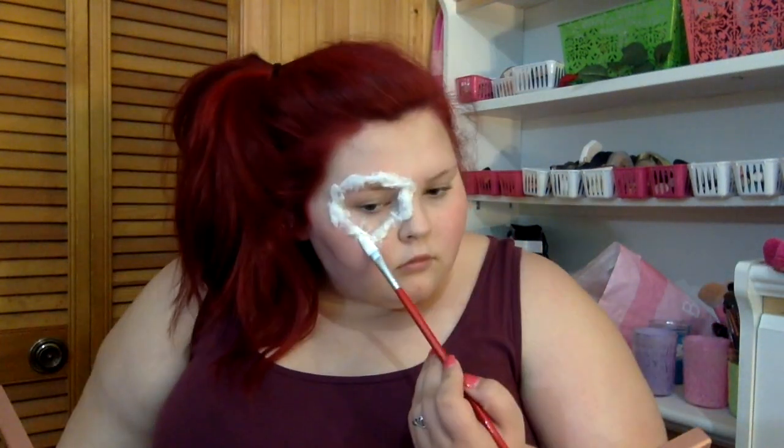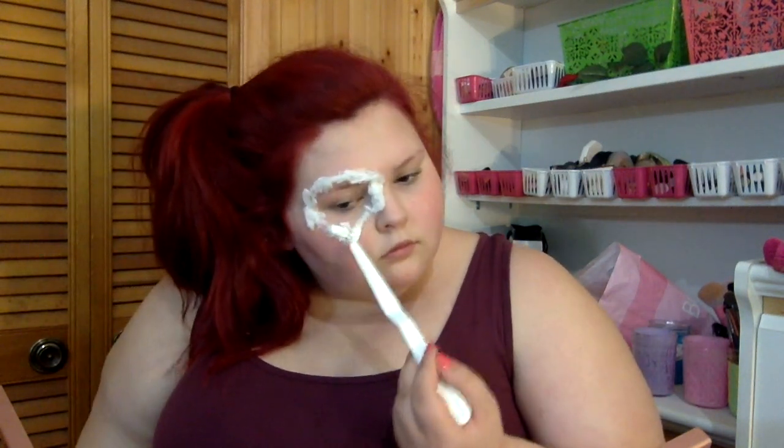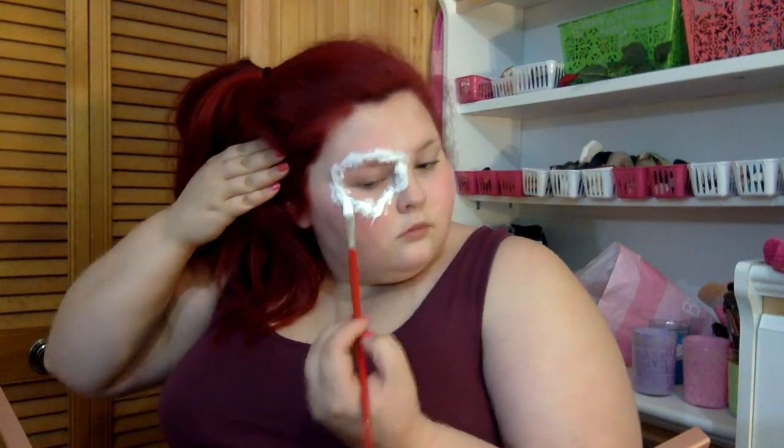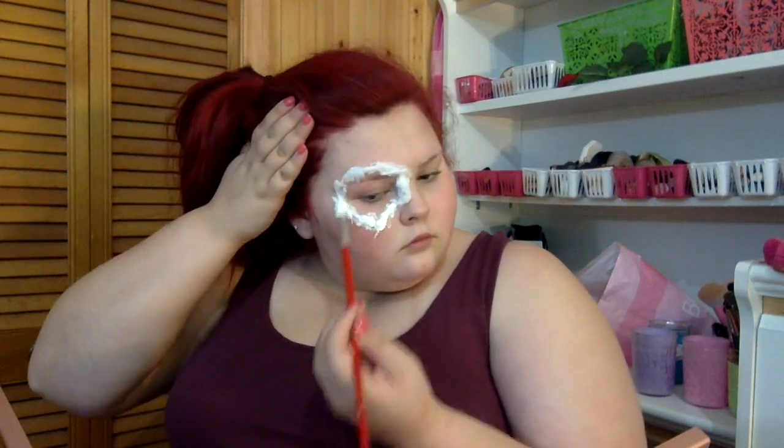Now I'm just covering that back up with more latex to kind of sandwich everything — it's like a latex cotton sandwich. I'm shaping the latex raised up a little bit so it looks like my eyeball has been shot or ripped out of my head.